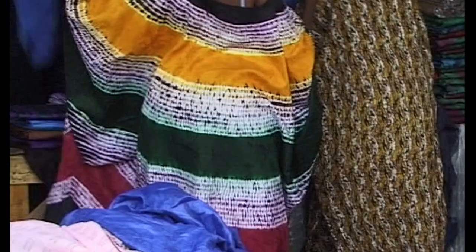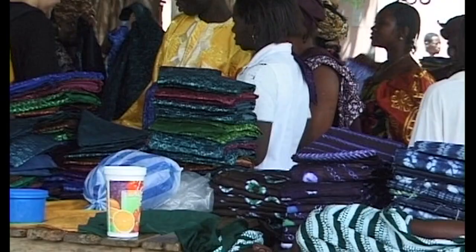Hopefully, the traditional dyed cloth will continue to be made.